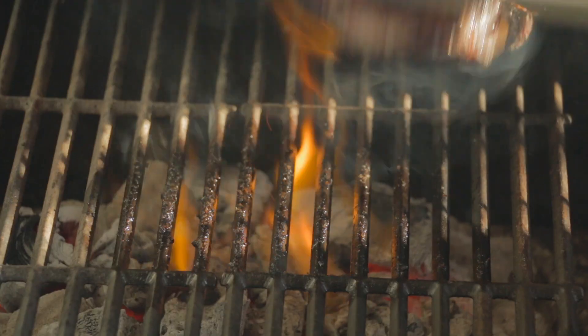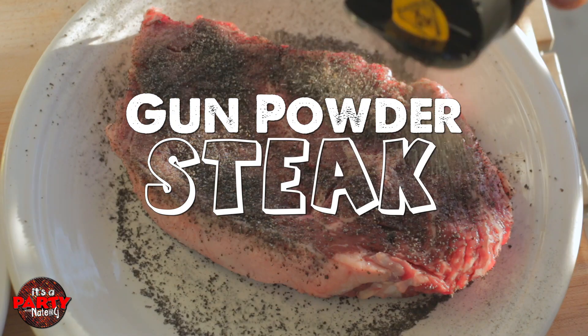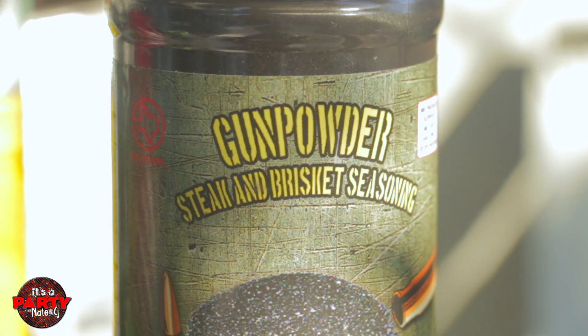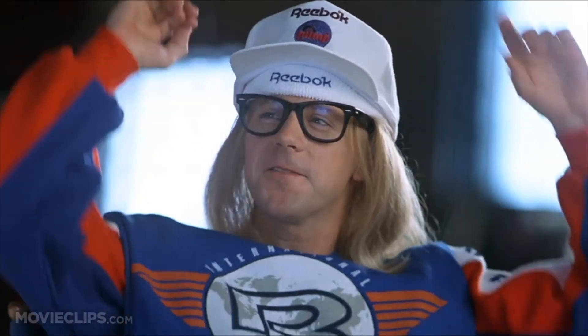Hey guys, welcome to It's a Party, I'm Nate. In this episode we're doing kind of like a review. I'm going to show you guys how to do a really simple steak dish with this fun seasoning I found. It's called Gunpowder. I just saw this really cool seasoning on Instagram and I thought I want to try that. It's a steak and brisket seasoning by Grill Your Ass Off. Now just to be clear, this is not a sponsored post and we are not getting paid. I just saw it and thought it was really cool and wanted to give it a go. So let's give it a go.